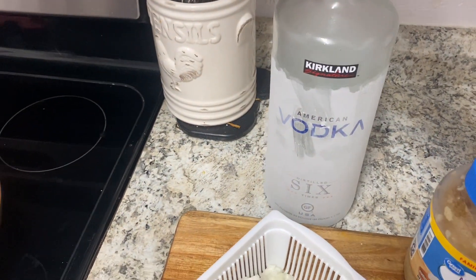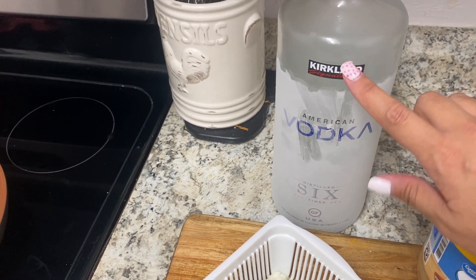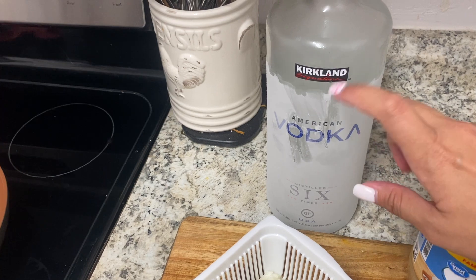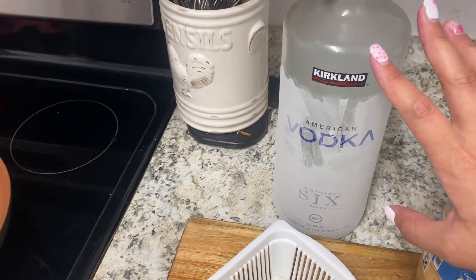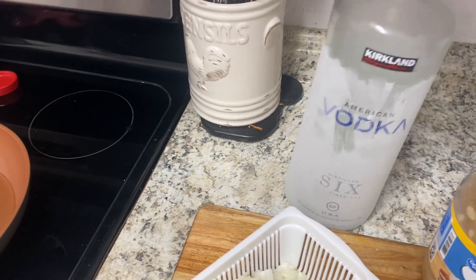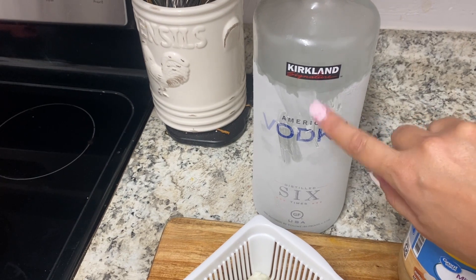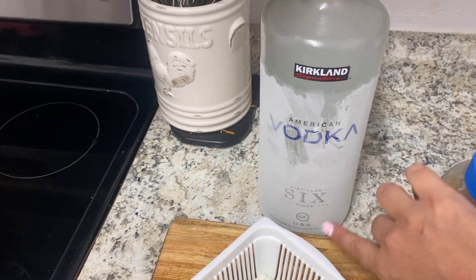Our vodka looks funny — you can tell it's been in a freezer. I only use vodka to make homemade vanilla extract, so I don't use it very often. We bought this when we moved here. It's Kirkland, the Costco brand, and it's huge.